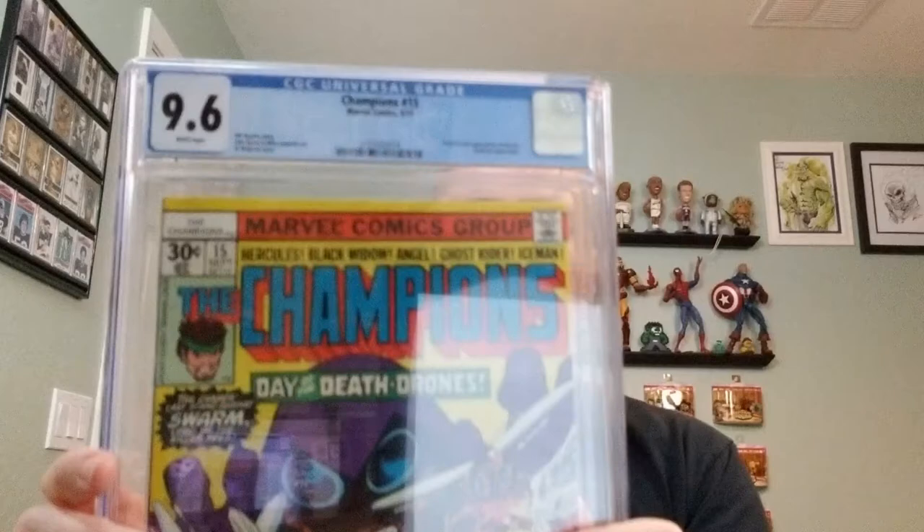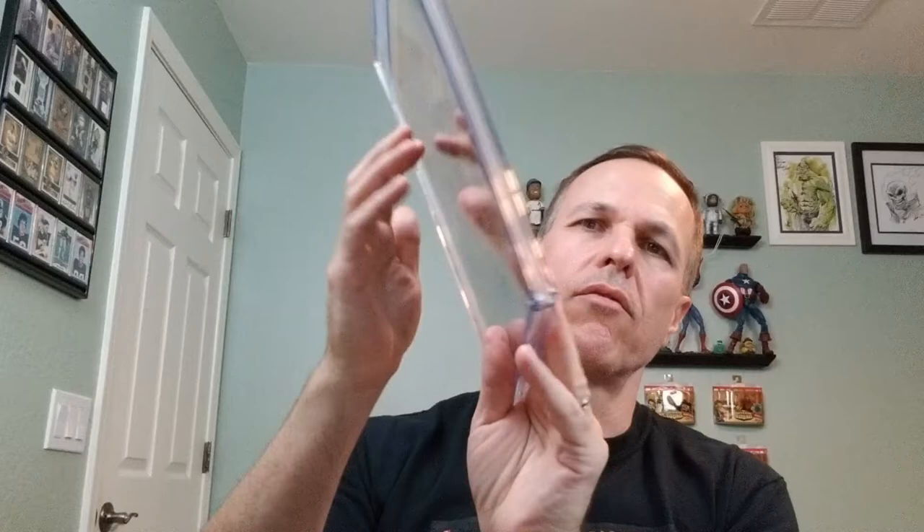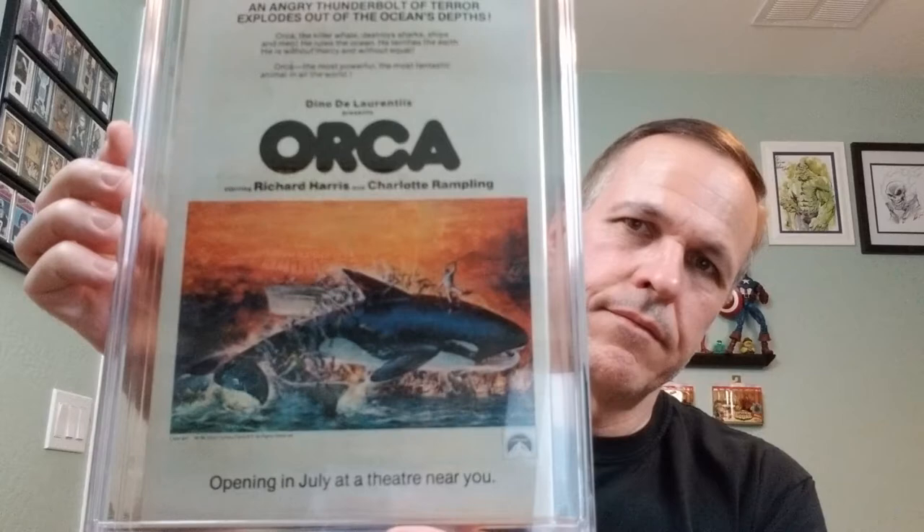Next — bam! Another Champions; this one's number 15. Champions 15, Marvel Comics, September of 1977, origin and second appearance of Swarm, Dark Star appearance. Bill Mantlo story, John Byrne and Mike Esposito art, Al Milgram cover. This is a 9.6 with white pages. On the back we have an advertisement for that blockbuster film, Orca.